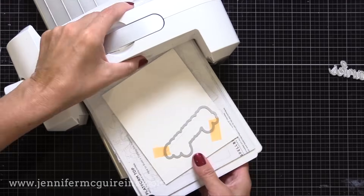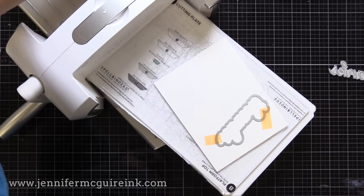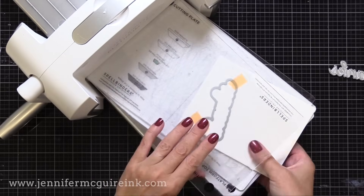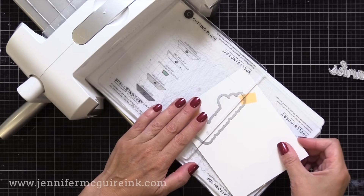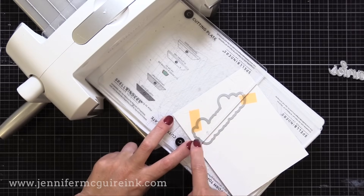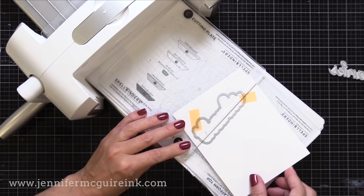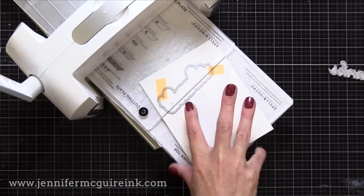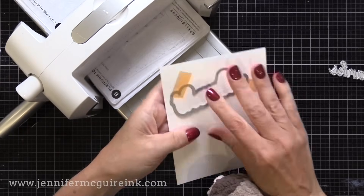Take your die cut machine and lay the paper and die onto your bottom cutting plate. Then take your top cutting plate and put it offset, so it's only covering the top portion up to the pencil line. The edge of the top cutting plate lines up with the pencil line, so the bottom of the Thanks die is hanging out of the cutting plate. Only the portion of the die under the cutting plate will cut — that's the top portion of the word Thanks — and the bottom portion will not cut.